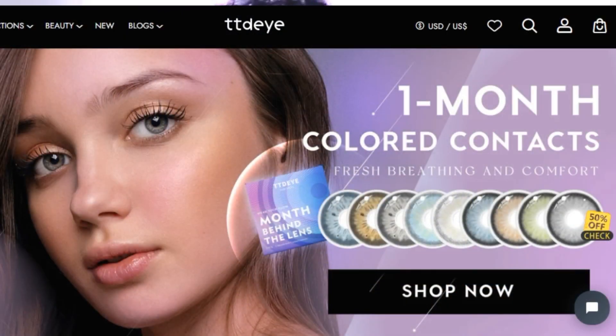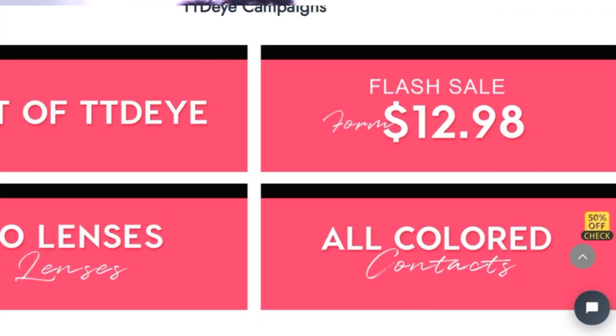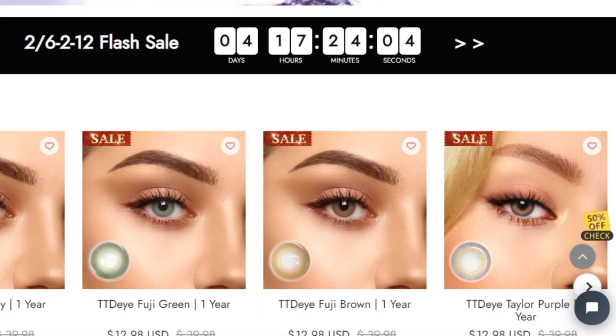Hey guys, welcome to my channel. Thank you so much for tuning in. I told you I'm going to switch things up a bit on my channel, and that's exactly what I'm doing today. We are learning how to wear contact lenses correctly. The sponsor of this video is TTDEYE, who sent me these lenses.